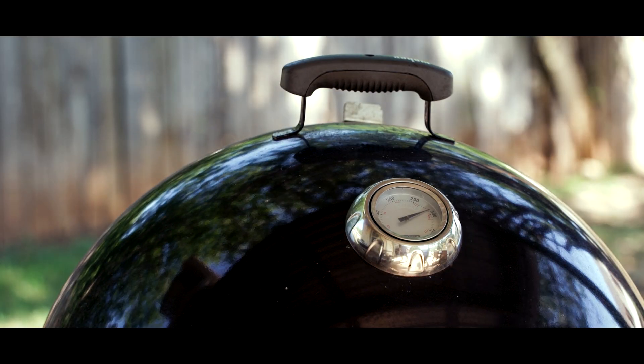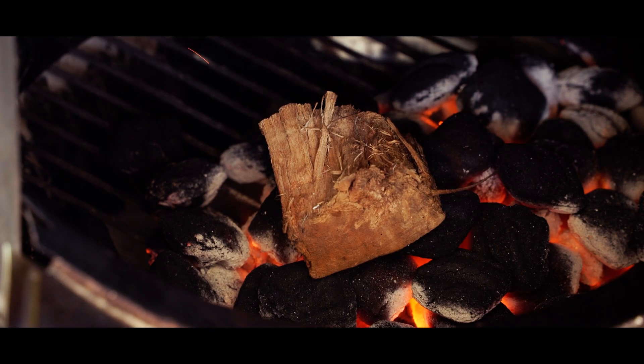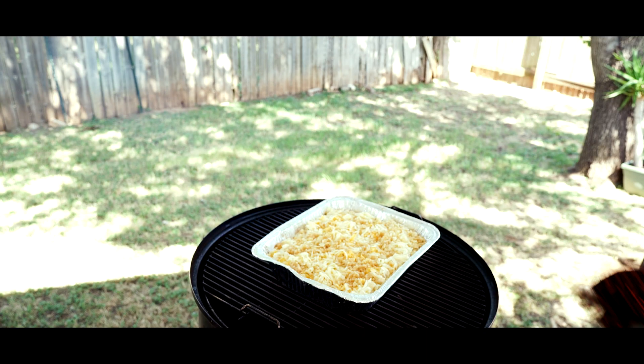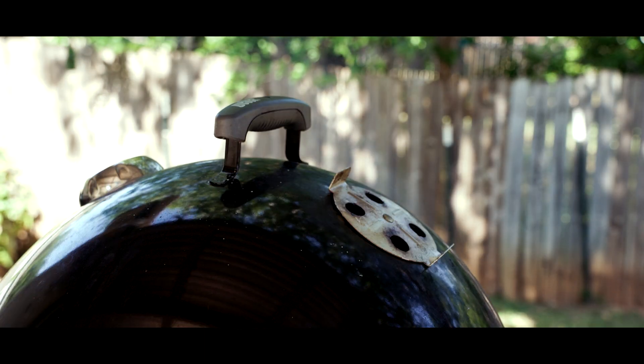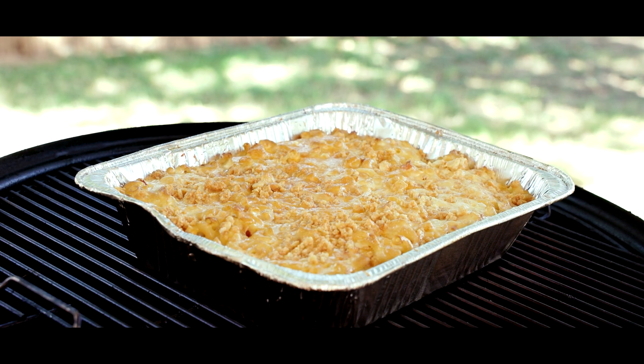Now it's time to smoke. The Weber is sitting really stable at 275, which is perfect. I added a little chunk of hickory wood at the bottom pile of charcoal to get our smoke rolling, and in we go with the pan. We're getting a good stream of transparent, bluish smoke coming out of the wide-open vents, which is exactly what we want. One hour and a couple beers later, it's time to peek under the Weber — and oh my god, that looks so good.